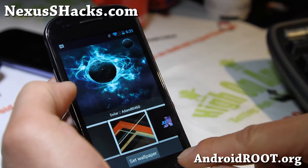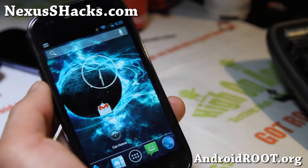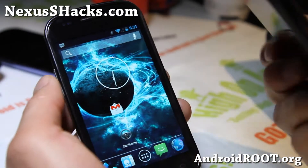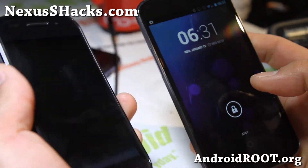If you have a Nexus S, don't forget to sign up for my email list at nexusshacks.com. If you're on YouTube, please hit that like button and the subscribe button. I've got my brand new Nexus S here — let me show you how fast this ROM is.